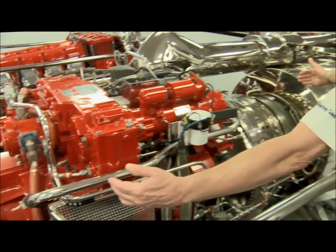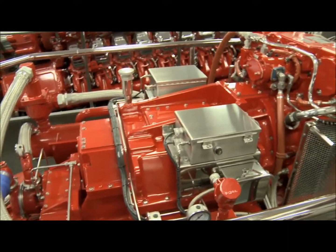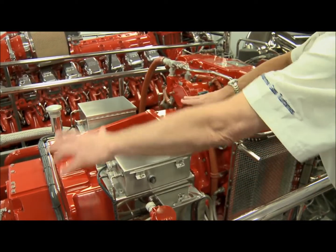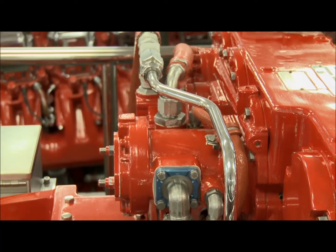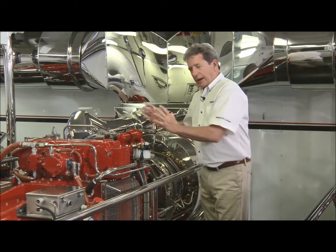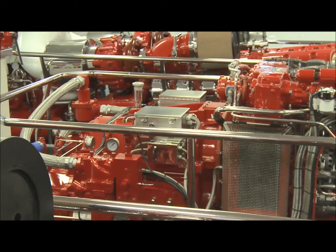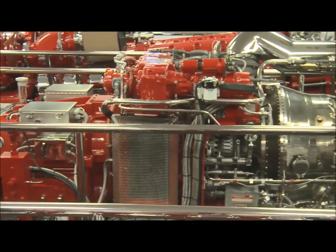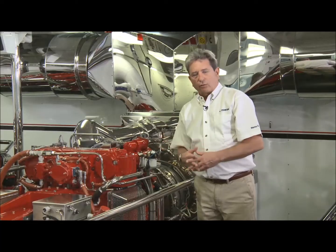The TF-50B is what you see right here — this is the gas turbine. We're mounted to a main reduction gear mounted directly at this flange right here. No other support is required; the main reduction gear does that job completely. Output speed of the gas turbine is 16,000 rpm, and that speed is reduced by the reduction gear to about 1,000 to 1,200 rpm, whatever the water jet or prop requires.